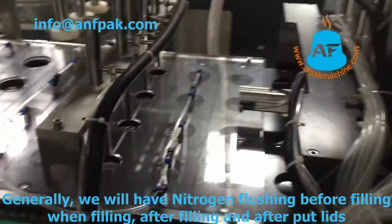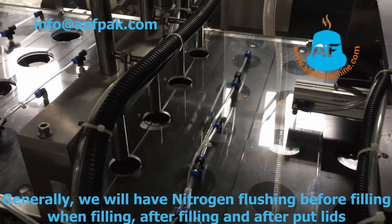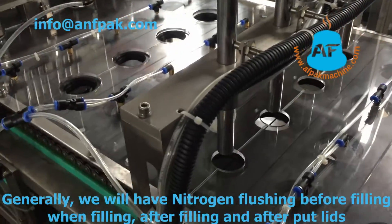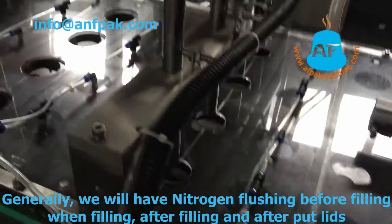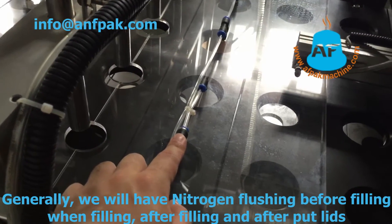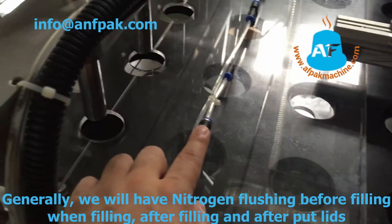The question is how we can keep enough nitrogen inside the cups to keep the coffee fresh. Our solution is five stations to fill nitrogen inside. This station is to fill the nitrogen into the empty cups.